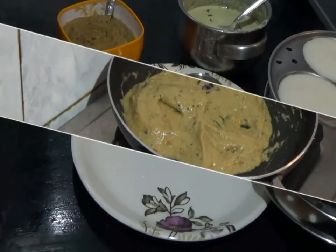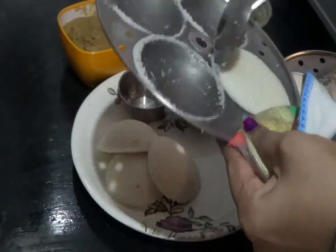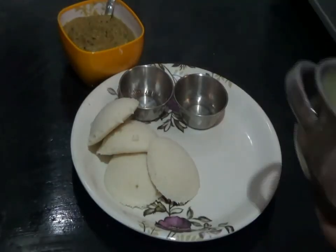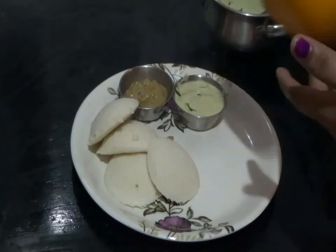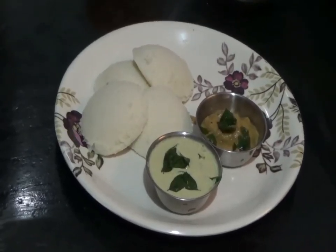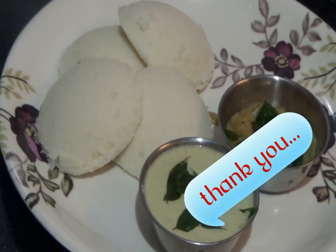Now it is done. Serve the hot Idli onto a serving plate — take a flat spoon to get the Idli out very neatly. Serve both the chutneys. Tasty Andhra-style Ravva Idli is ready! Try this and please give your feedback in the comment box. Don't forget to like, share, and subscribe. Thank you for watching.